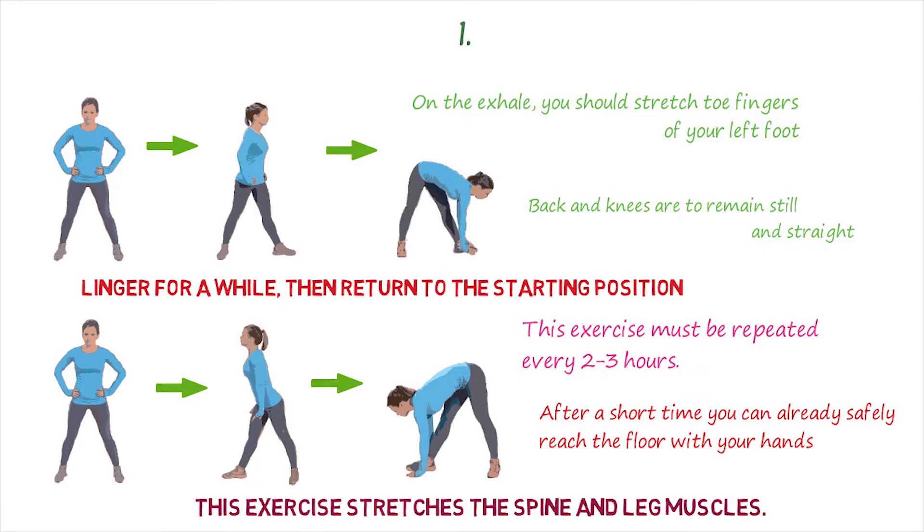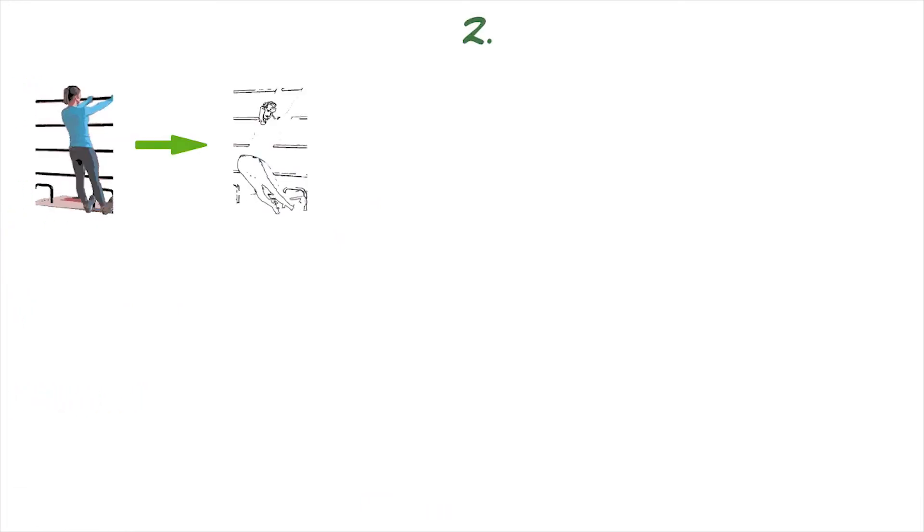As a result, after a short time, you can already safely reach the floor with your hands. This exercise stretches the spine, leg muscles and back, which causes clenched muscles to relax and the tension to go away.